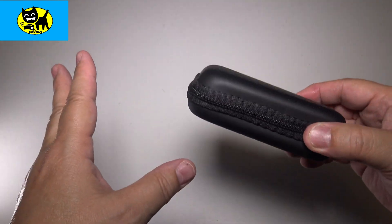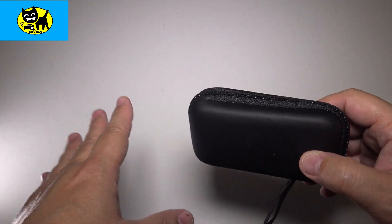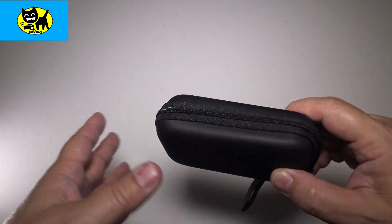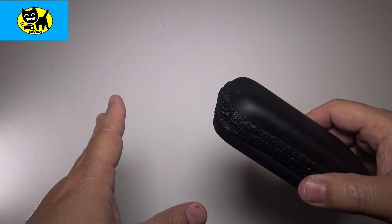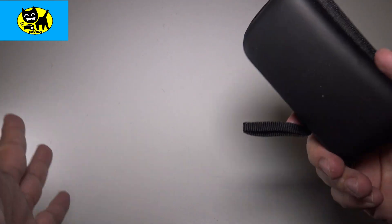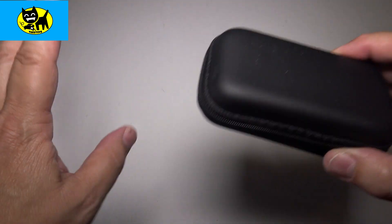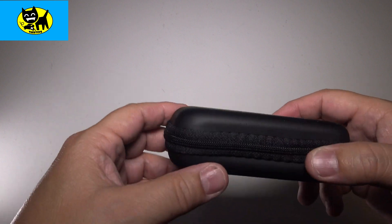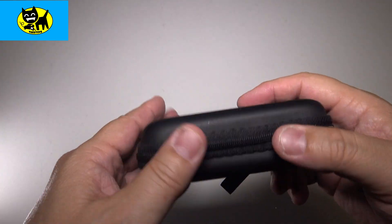Hey friends, Tux here. This is actually a follow-up video for an MP3 player which I did a review of quite a while back, and I still get questions on this a lot. Upon occasion, if I get enough questions about a particular product and feel like it warrants a second video, I do follow-up videos. This is something I've been using for a while — I just wanted to let you guys know I still use this product.